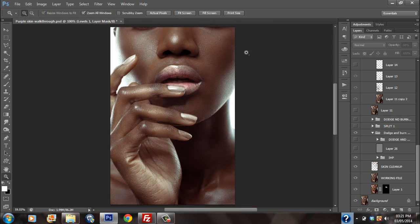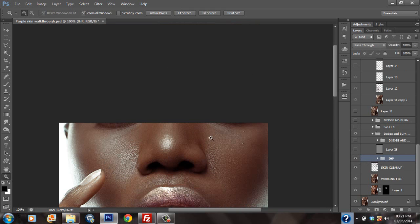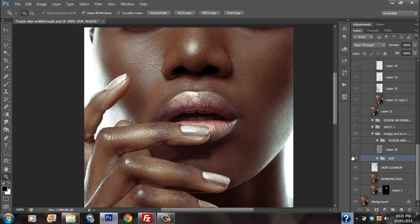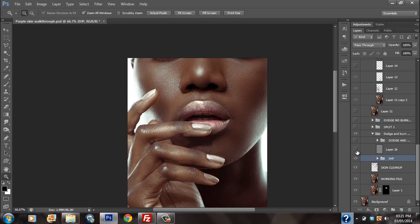I followed it with some inverted high pass. As we all know, I love inverted high pass. It does look a little bit blurry, but I had to fix that with the dodge and burning. I thought this image needed so much work that the inverted high pass was really definitely necessary. I used a really high radius in order to keep and maintain the texture in the image.